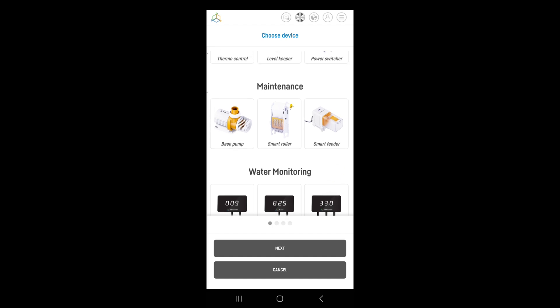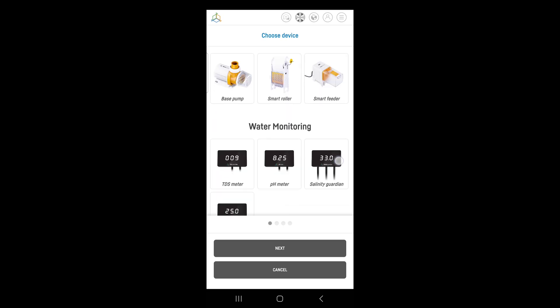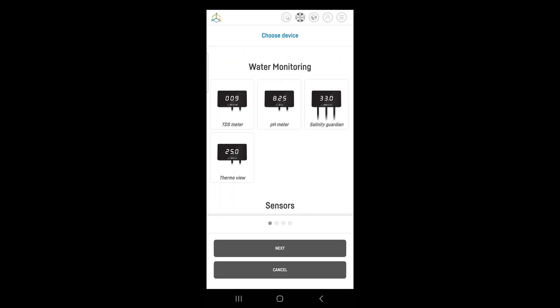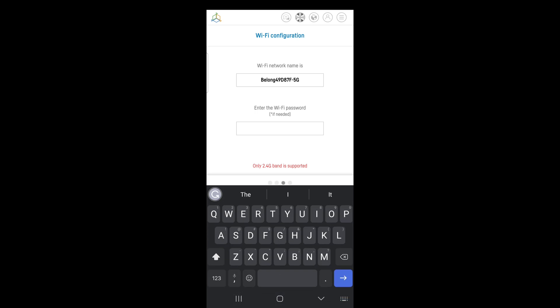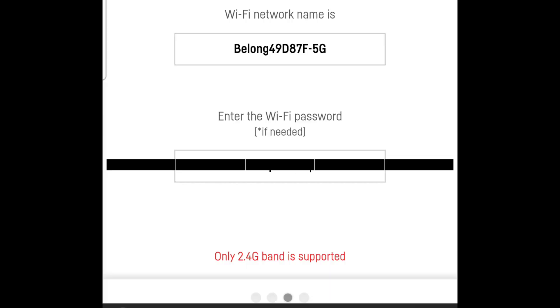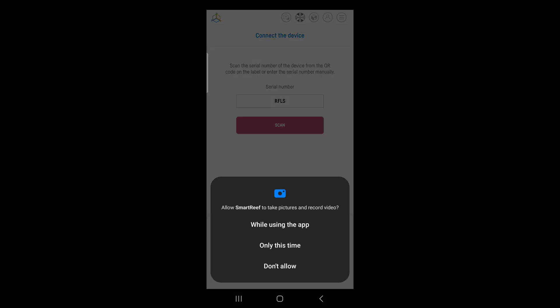I can see there's a smart feeder there — I haven't seen that before. There's also a Thermo View I'm waiting for in the next videos. There you go — level sensor. So you want to click next. It's asking to scan, so we might go in there now and scan the device.